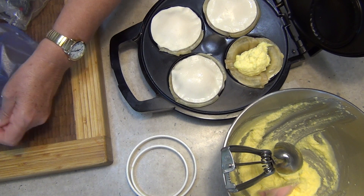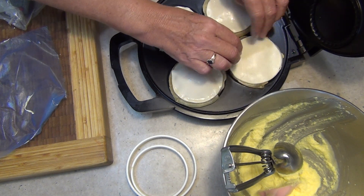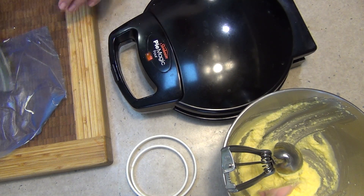You can ice these with some passion fruit icing to make them look quite authentic, or you can just dust them with some icing sugar — whatever you like. Just close the lid and we're going to cook them for about five or so minutes until they're nice and crusty and brown on top.